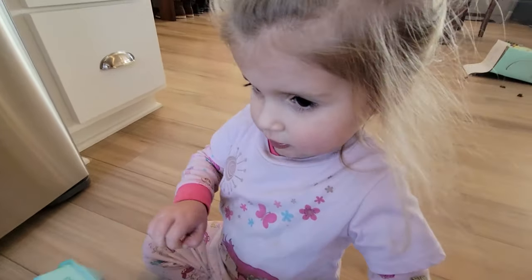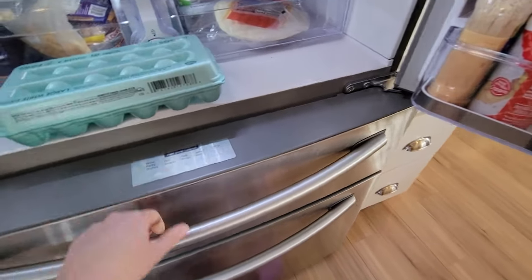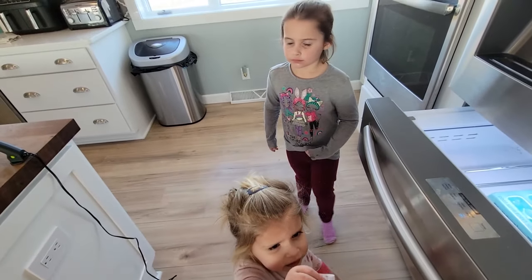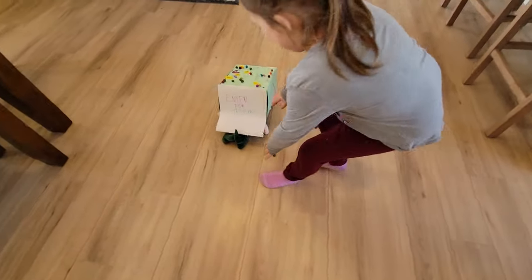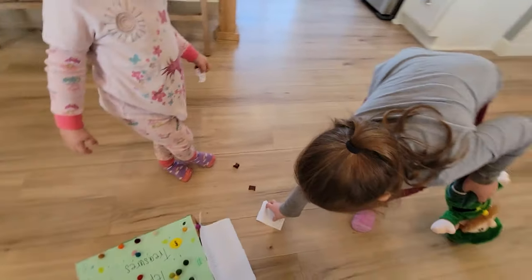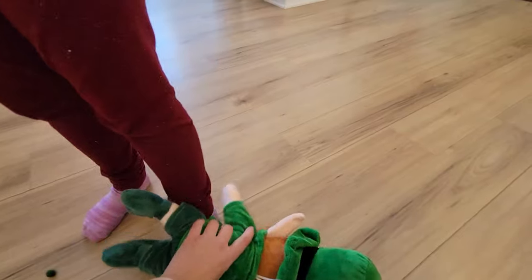Leo likes green tricks. That naughty little Leo. Okay, let's put this back — he's too naughty. Here's the other note. It says, 'Your trap was no match for me. Check again.' No way! He came back, you guys! Leo!